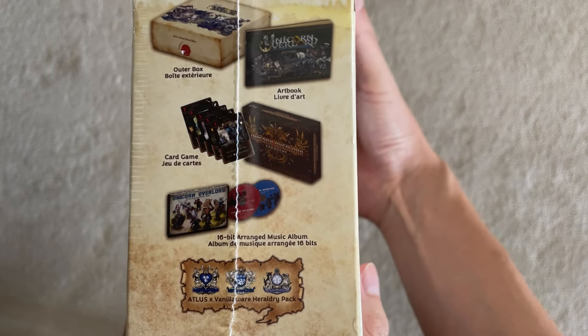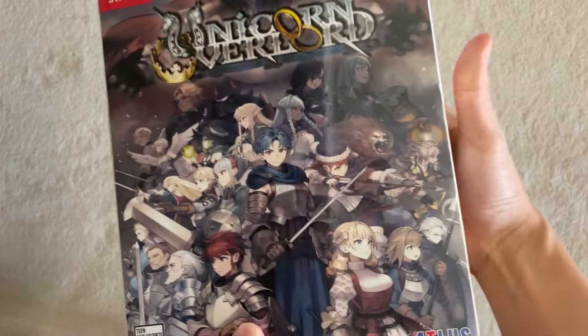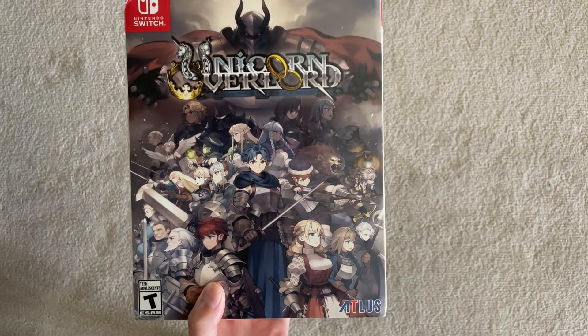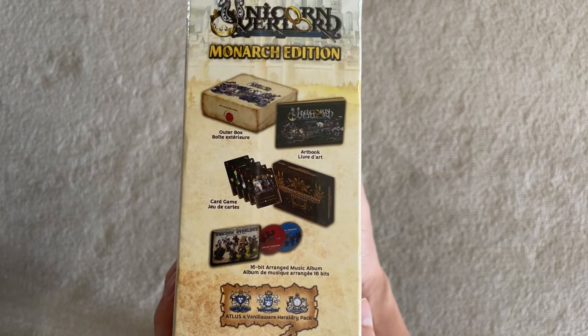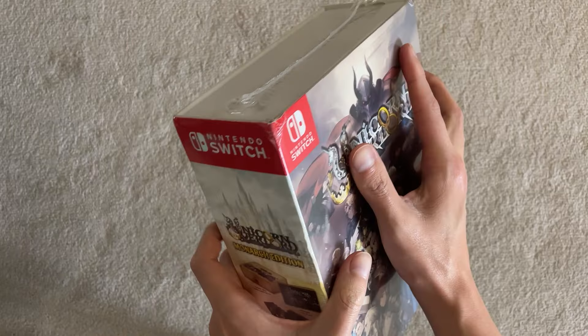I was on the fence about pre-ordering this one for a while, but, you know, I like card games, I like strategy games, I like Vanillaware — they're the studio who made the game — so why not go for it? It cost, I think it was $130, I should have remembered this before turning on the camera, but $130, I'm pretty sure. And I guess I'll show you what it comes with as I open it up right now.